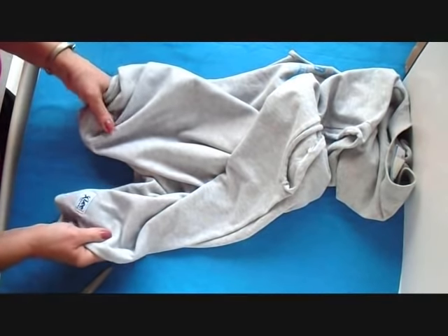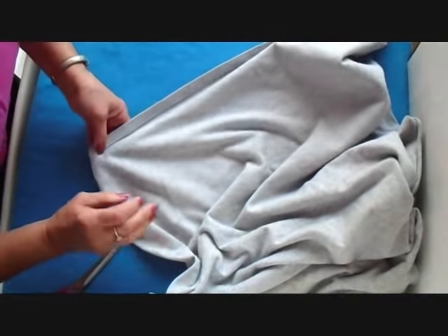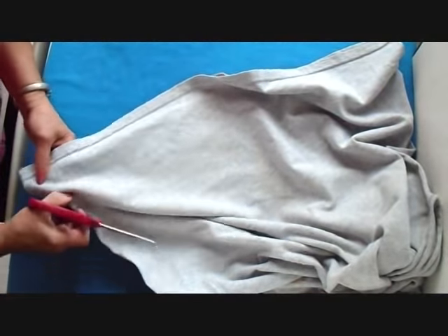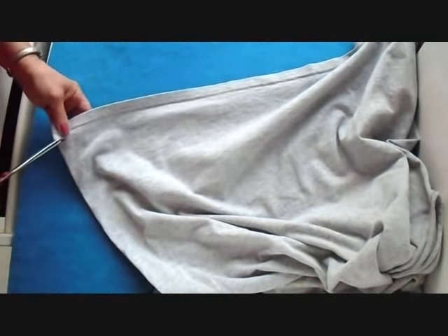Hi everyone, this is Emmy. I've had a request on how to make t-shirt yarn. I know there are other methods for making t-shirt yarn, but this is the method I use and I find it to be the most simple.